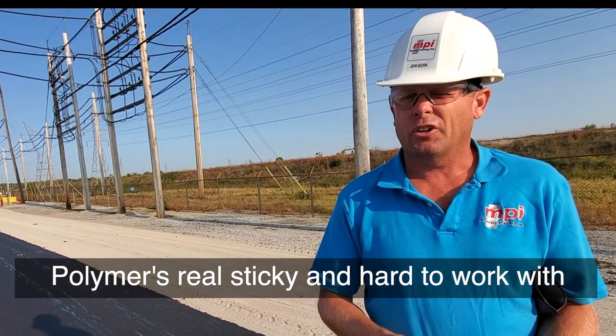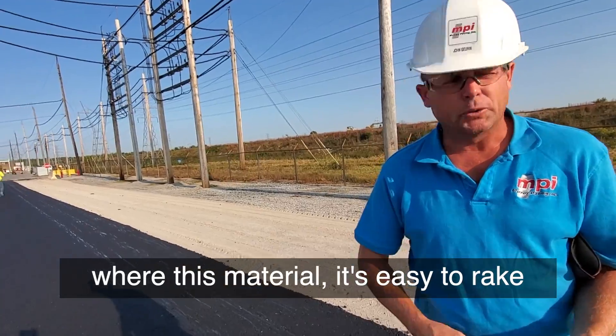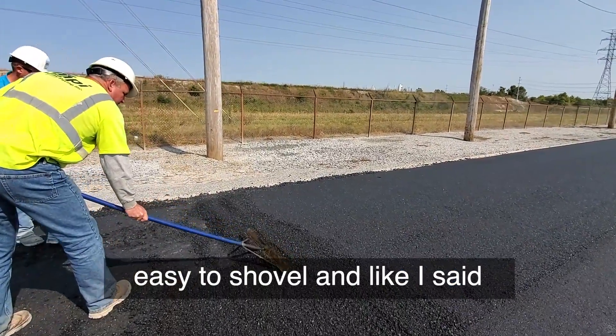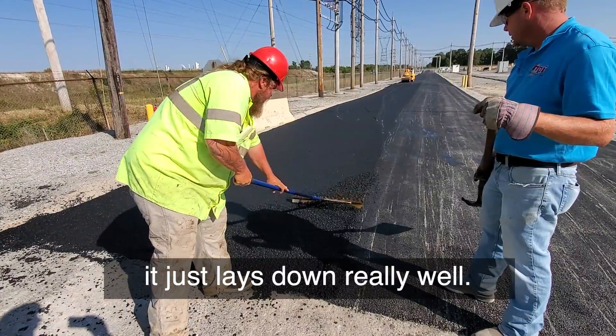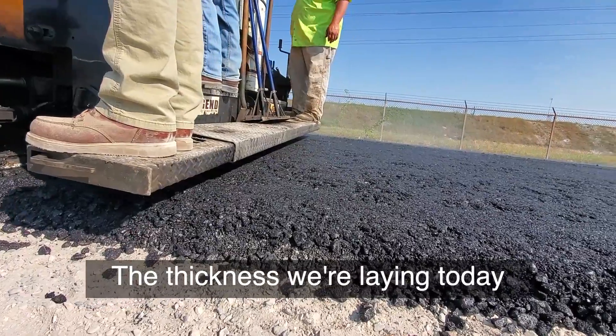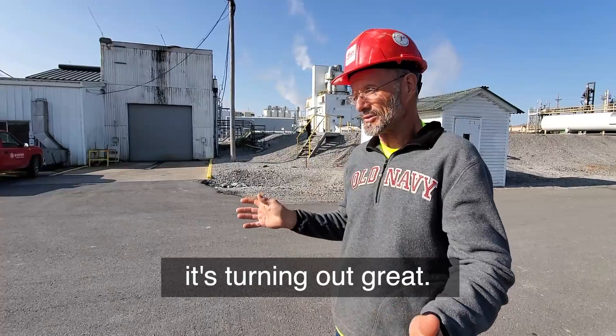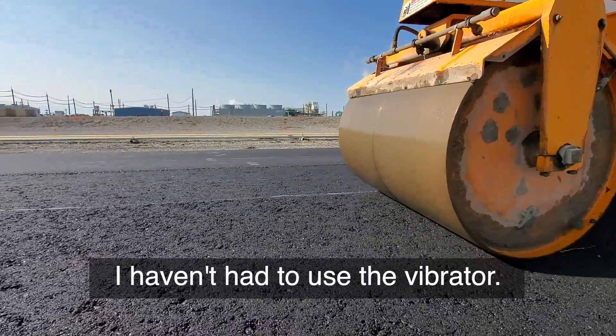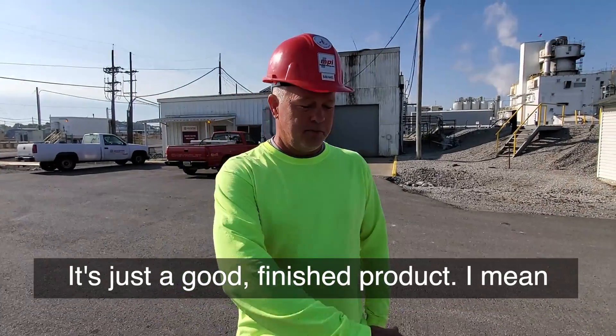The polymer is real sticky and hard to work with for this material. It's easy to rake, easy to shovel, and it just lays down really well. The thickness that we're laying today is turning out great. Compacting is great — I haven't had to use the vibrator.